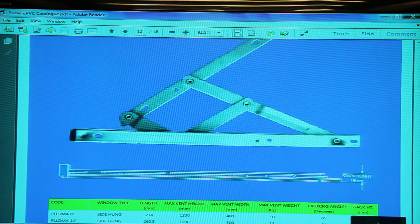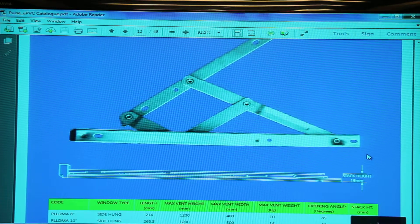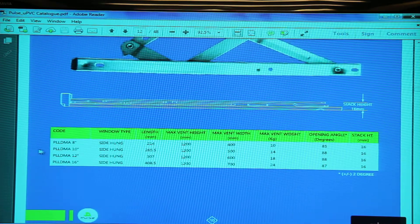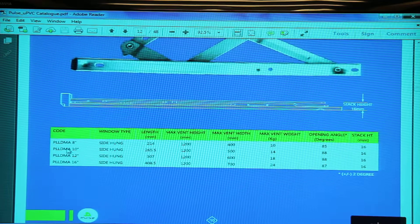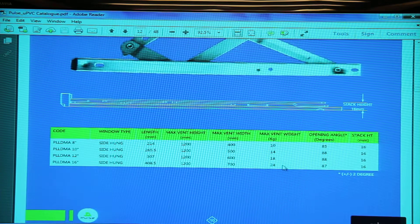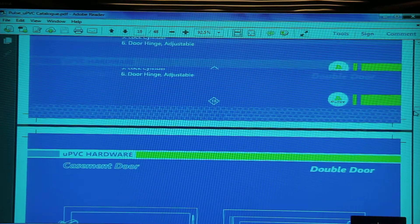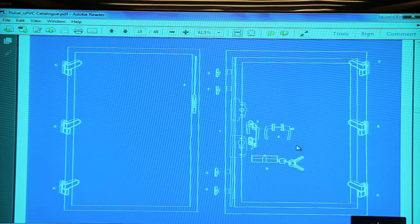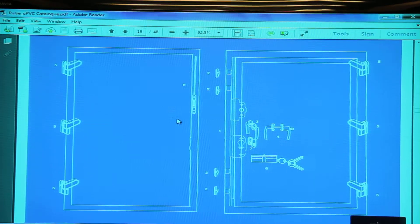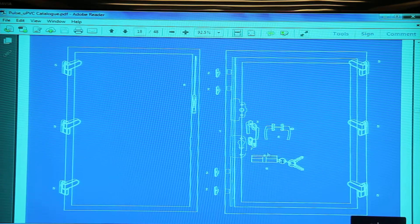Friction hinges for UPVC have a stack height of 16mm, as opposed to 13mm for aluminium friction hinges. PL LDMA is the friction hinge designation for UPVC and can take a maximum vent weight of 24 kilos for a side hung. For UPVC doors, 3D hinges are used, and if it's a double sash casement there will also be a concealed tower bolt.